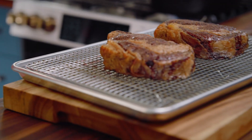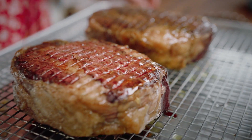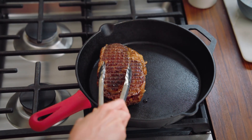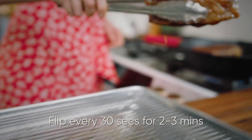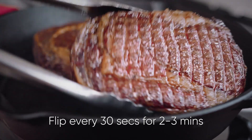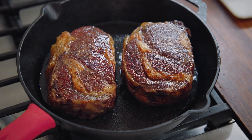Now, add a little bit of olive oil onto the steaks, and pop those into a super hot pan. Flip it every 30 seconds or so. After about two to three minutes, it's going to come up to that 130, 135, and be absolutely perfect all the way through.